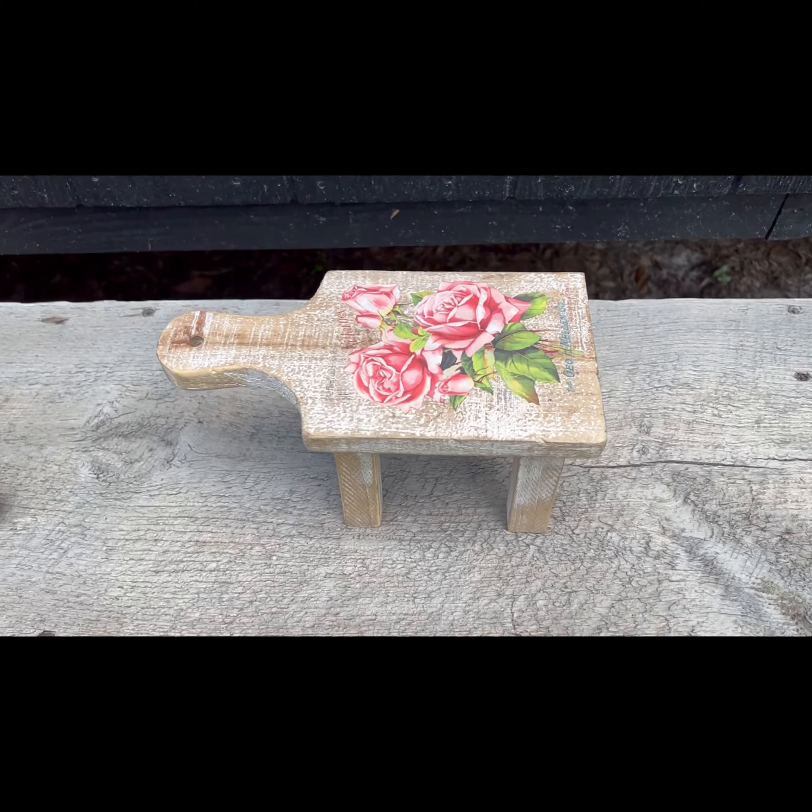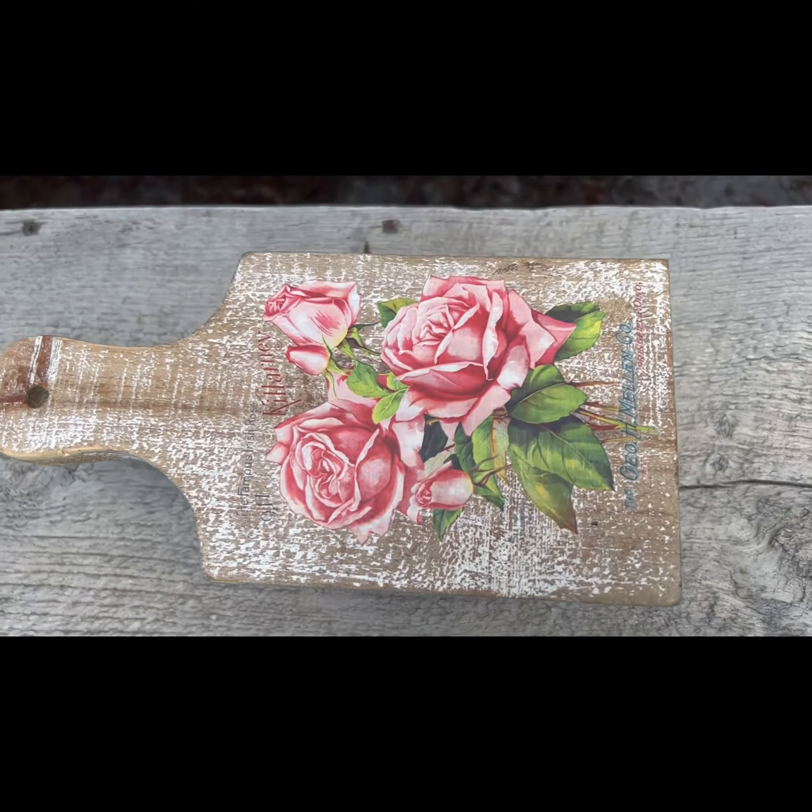Hey folks, this is Tracy with Scrappy's Rustics. In this video, we are going to zhoosh up this little tiny stool. It's so cute.